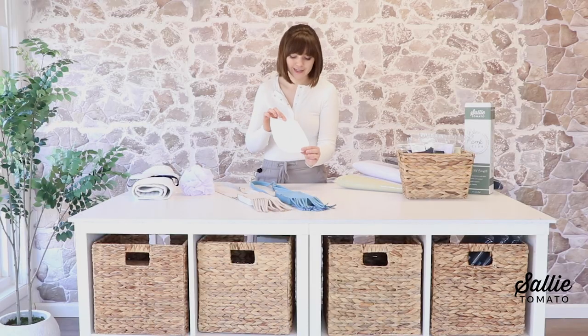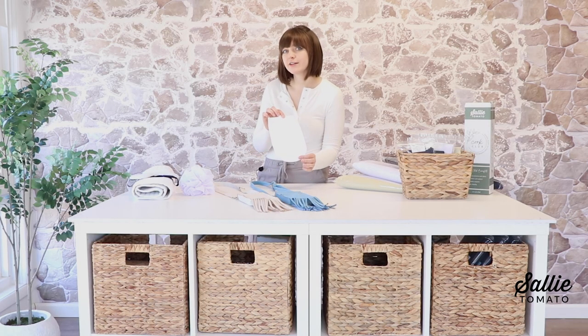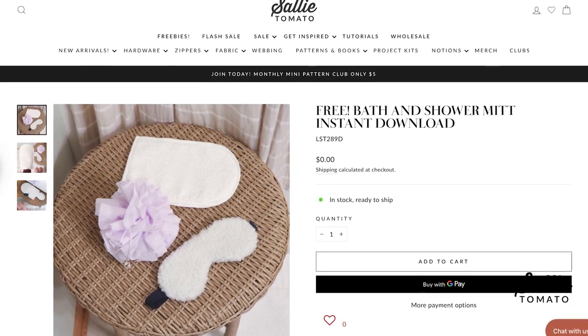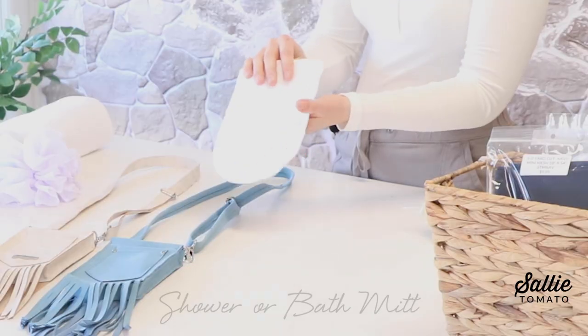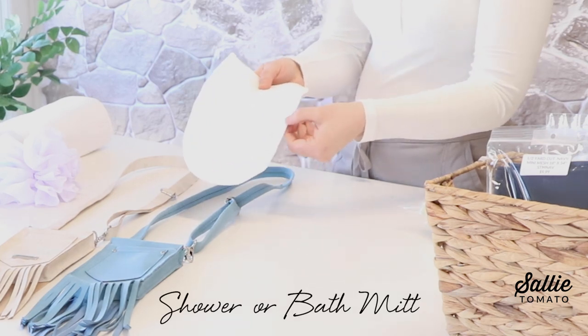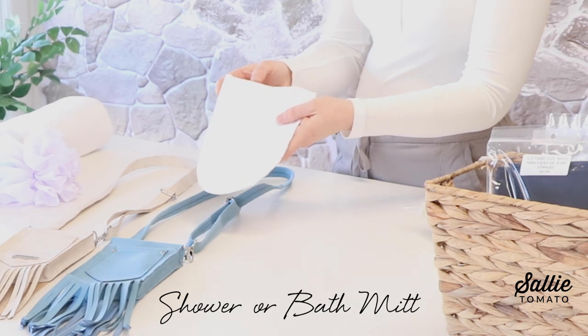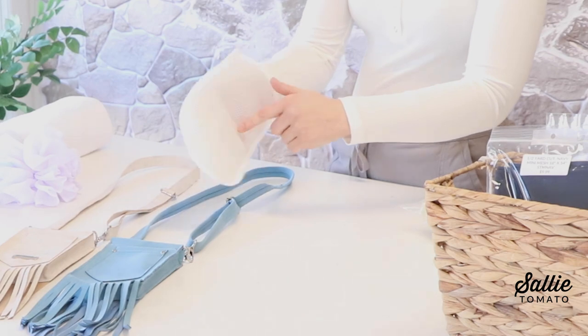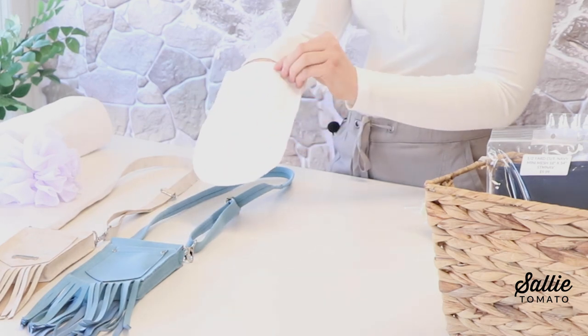This next project is brand new — our DIY shower or bath mitt. I was inspired by our air mesh and used a little bit of terry cloth, which is really soft, and some fold over elastic to create this shower mitt. It has a more abrasive side with the air mesh and then a softer side with the terry.